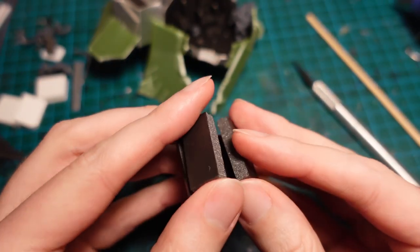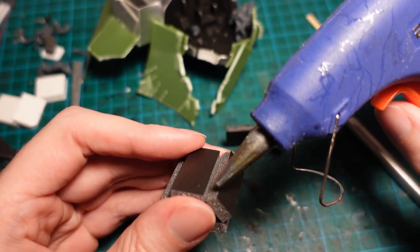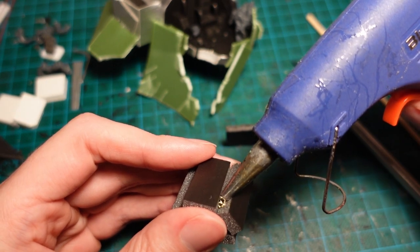For the underside of the helmet, I made some tubes out of foamcore by segmenting the outsides, and then gluing it with hot glue, before coating one side with more of the textured cardboard.